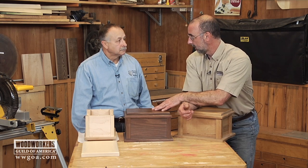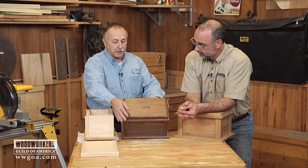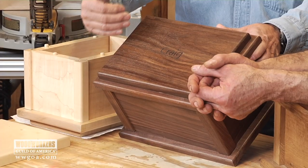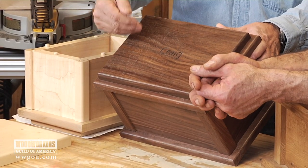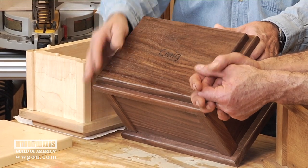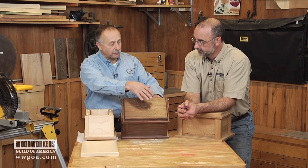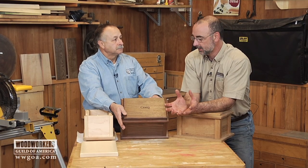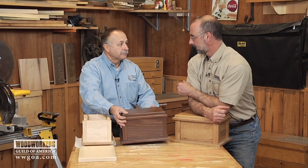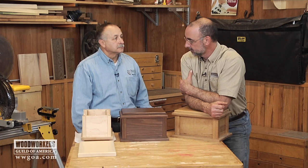This one was laser engraved — actually, it was by request. In addition to the name, you could add a little emblem — maybe the Shriner, Eagle Scout, a service member, or something like that. You could put a flag on it. I really like that touch, and the laser engraving is not that expensive. It doesn't add much cost to this and really personalizes the box for them.